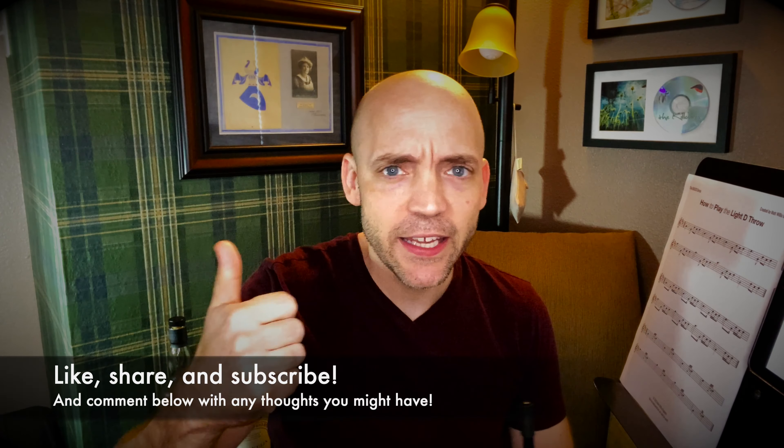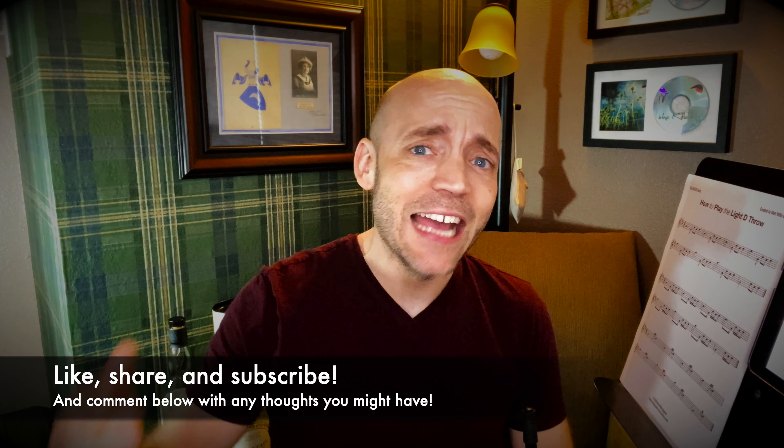Hello everybody, I'm Matt Willis Bagpiper and on this channel I make videos to make you a stronger and more confident Piper. If you like this kind of content please think about liking the video, subscribing below, and sharing with any other Pipers you think might get something out of this. I also give Skype lessons if you want more personalized instruction, but more on that later.